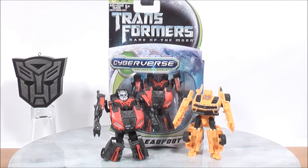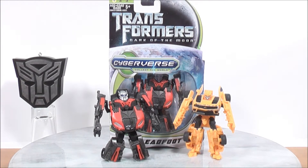Hey guys, MikeMouse74 with another video review. We're going to be taking a look at Transformers Dark of the Moon Cyberverse Leadfoot with a comparison with Cyberverse Bumblebee from the Cybertronian Warriors three-pack. In this review I'll be giving you guys a look at the vehicle mode, talk about some of the detail, give you a size comparison, and then give you a reverse transformation. So without further ado let's get Leadfoot in his vehicle mode and see what he looks like.